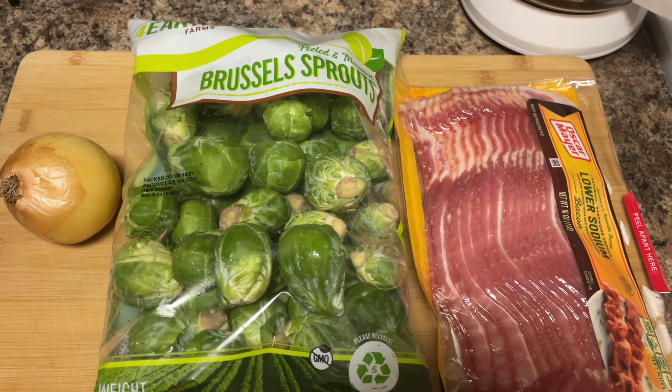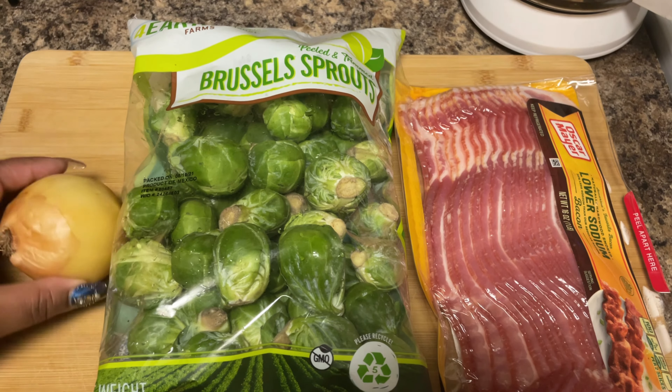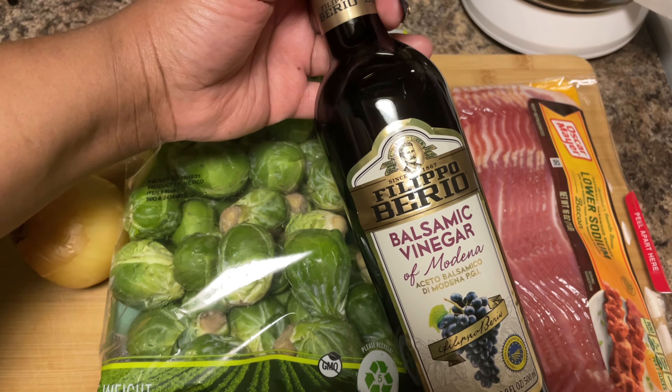Hey fam, we're gonna drag y'all kicking and screaming because you're gonna eat your vegetables tonight. After you taste our brussels sprouts, we're gonna make it with some bacon, onion, and then stay tuned because we're gonna make a balsamic glaze to go on top.